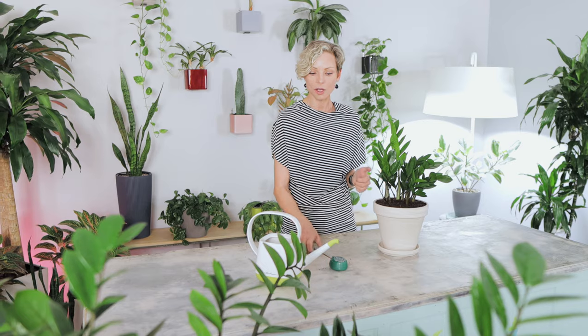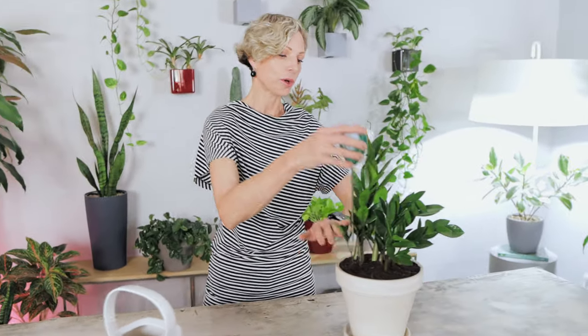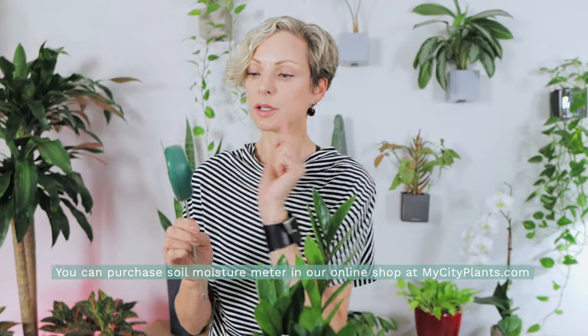You can use your finger and stick it in as deep as possible, or I strongly recommend using a soil moisture meter, which I use in every video. I stick the meter in the soil as deep as possible around the plant in a few areas to get the moisture reading. For ZZ plants, when the meter reads at the lowest dry zone — number one — I will wait another one to two weeks before watering. If the plant is in a sunny spot, I add one more week; if it's in a low-light spot, I add two more weeks before giving it a drink.